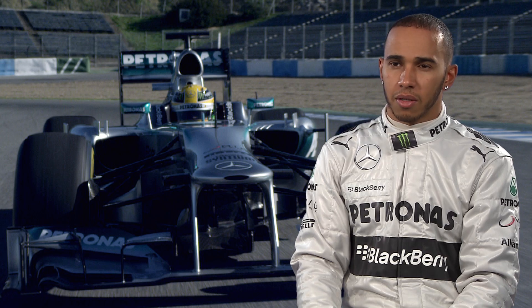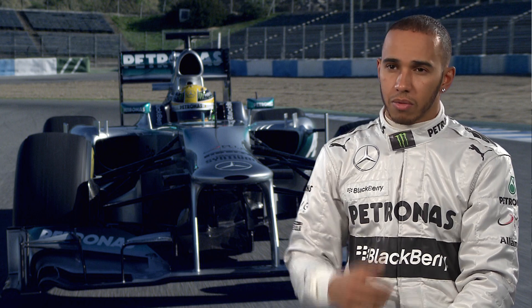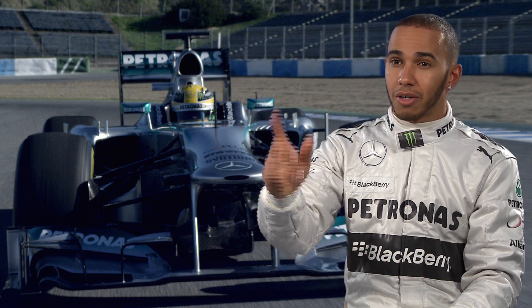Sometimes you use the KERS all at once. For example when you're racing for position — whether you're trying to defend a position down the straight or you're slipstreaming someone — you just use all your KERS to get past.